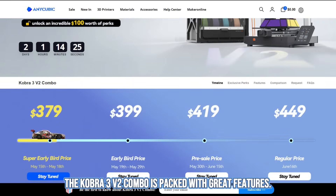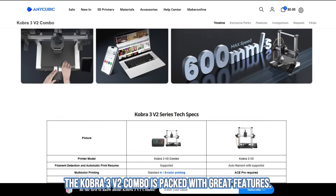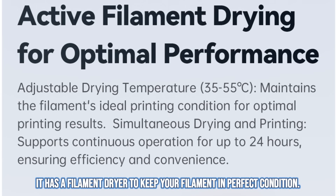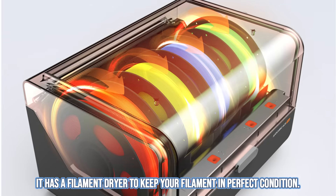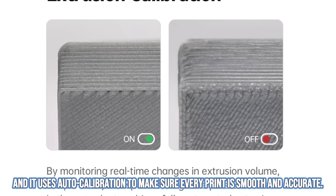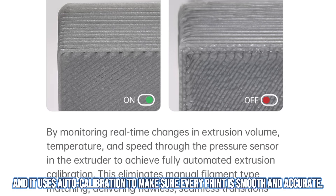The Cobra 3v2 Combo is packed with great features. You can print with up to 8 colors at the same time. It has a filament dryer to keep your filament in perfect condition and it uses auto calibration to make sure every print is smooth and accurate.